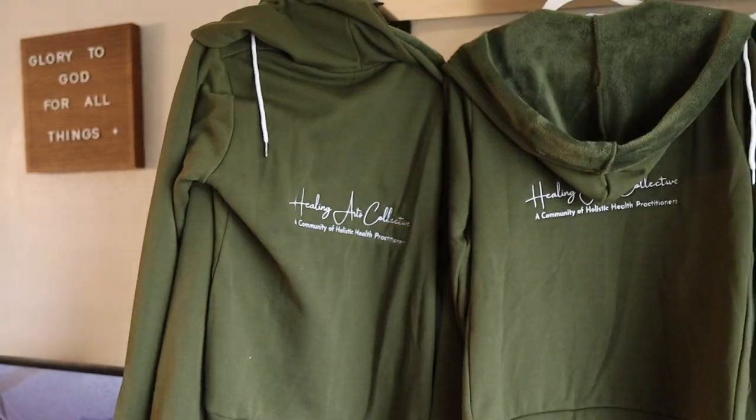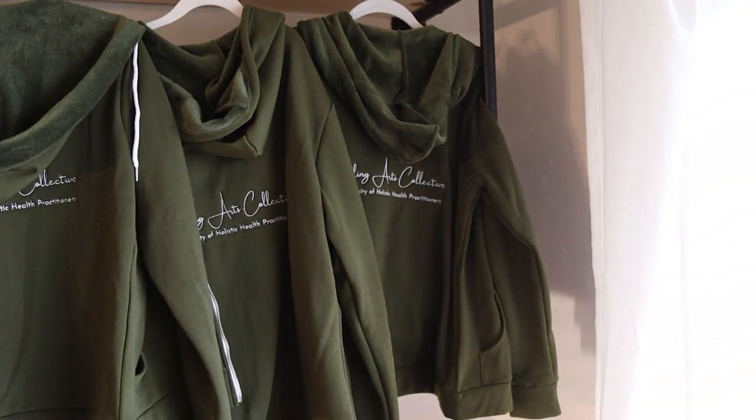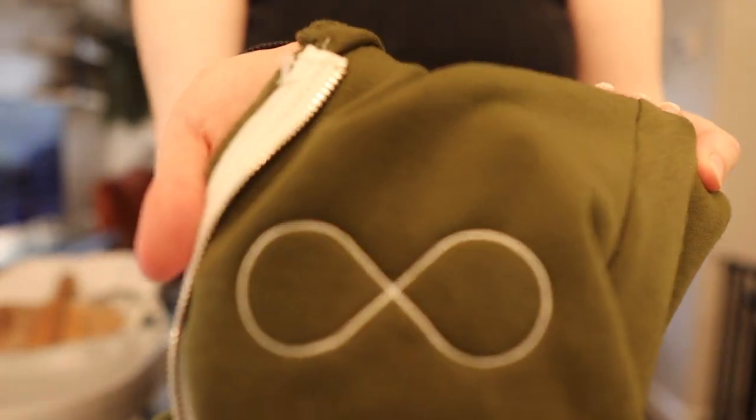Good afternoon. My name is Kendra, and today I'm going to be finishing up my biggest embroidery order. I have five more designs to do — the smaller ones. I have the big back design that I've done on all of them, and then just the infinity symbol on the front left chest for five more sweatshirts, which makes a total of 17.